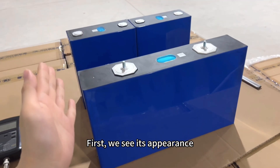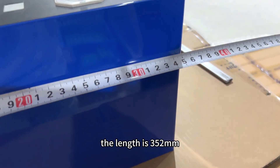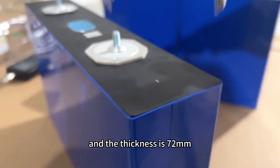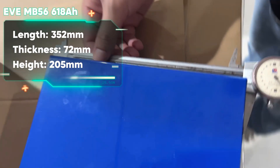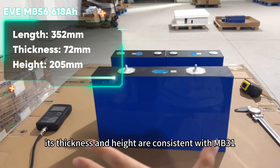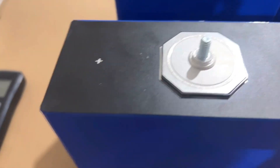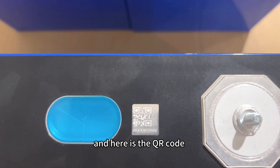Let's go. First, we see its appearance. The length is 352mm, the thickness is 72mm, and the height is 205mm. Its thickness and height are consistent with MB314, and the pores are all hexagonal, and here is the QR code.